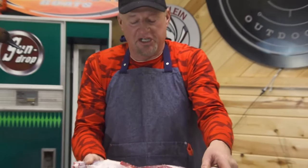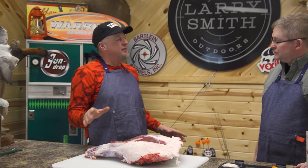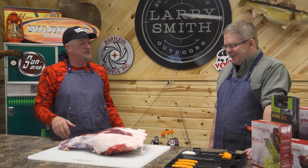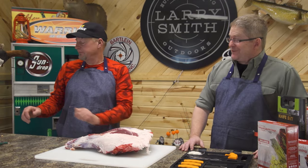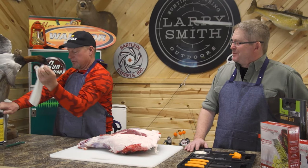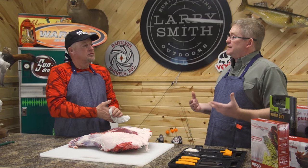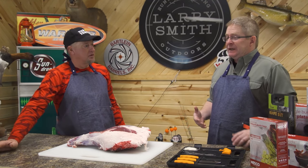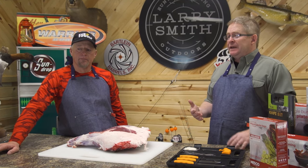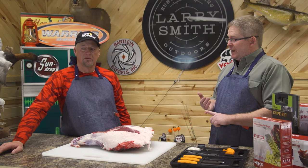This deer here was just shot about four days ago. I like to hang my deer typically, if the conditions are right, for at least four days. I like skinning them when they're still warm simply because my hands don't get cold, but I think four days is good. You basically allow the enzymes to begin breaking down that meat a little bit. If you can hang it for four days and the conditions are proper — making sure that it's below freezing outside — that's really important if you're going to hang your deer.